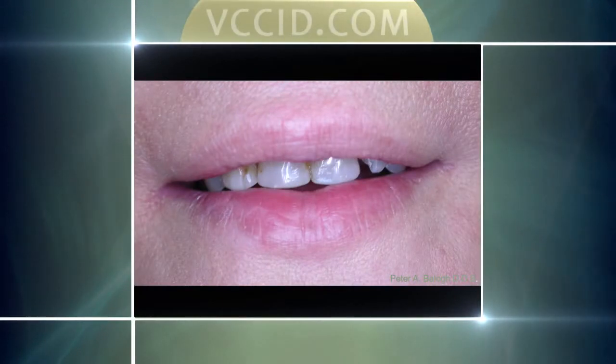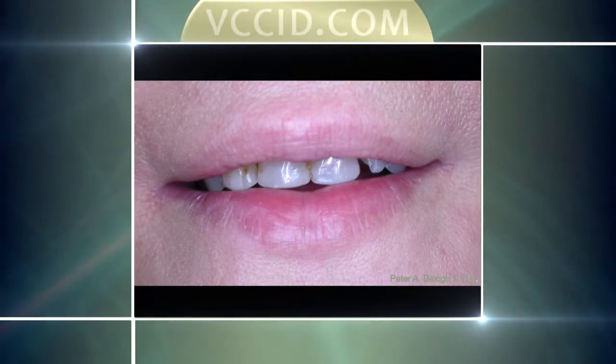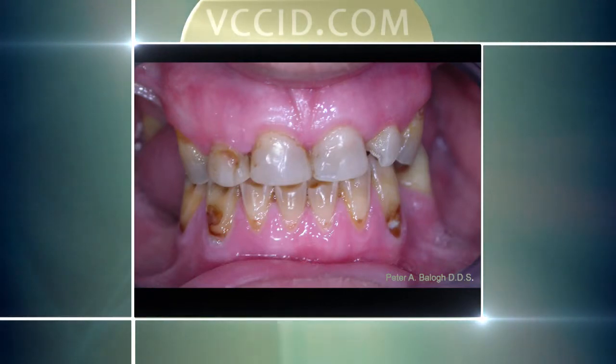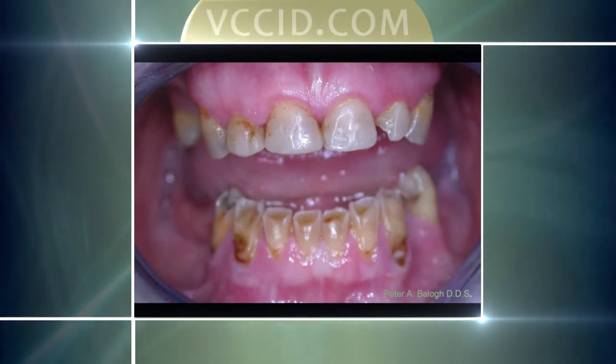Inga came in with very few teeth, and the ones she did have were quite sensitive and broken down — all worn down, very sensitive. She went through a very traumatic time living in a war-torn country with a lot of stress and lack of care. She literally ground her teeth away, lost many teeth because there was no way to fix them, and this is what she was left with. She moved to this country trying to restart a new life, having real difficulty because she couldn't chew and eat comfortably, teeth were sensitive to cold, and she was very self-conscious — especially when trying to get jobs and conduct interviews.